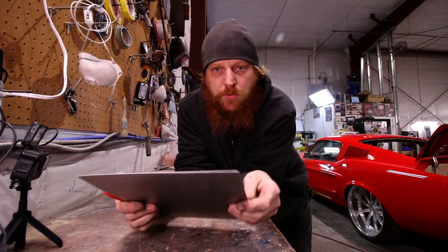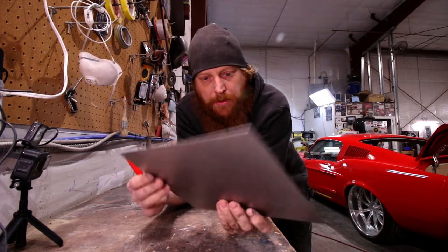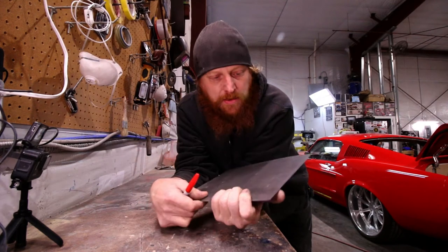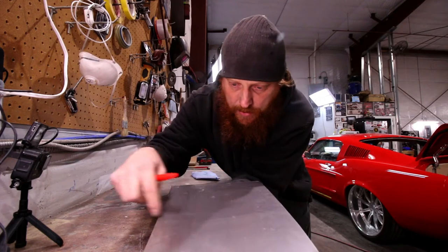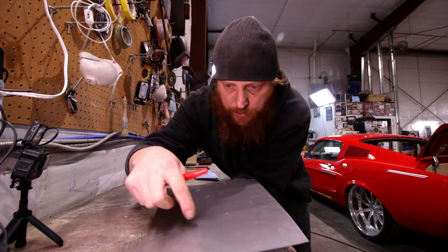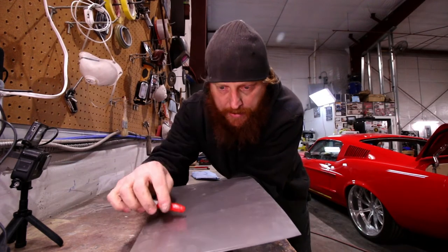Alright, we've got a piece of 22 gauge cold rolled sheet metal. We're gonna see if we can make a flower. First we'll section this off into about four pieces and draw some flower designs before we cut them out.